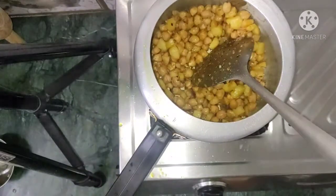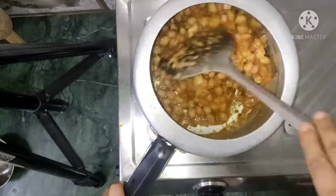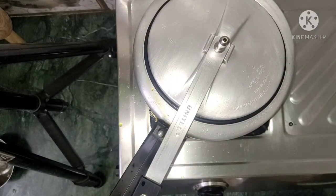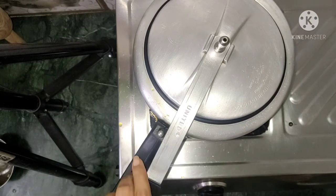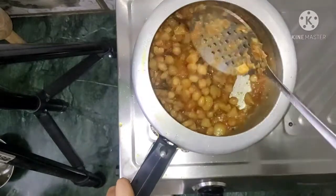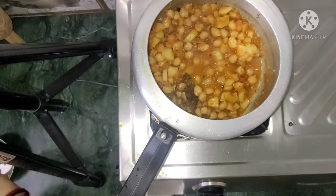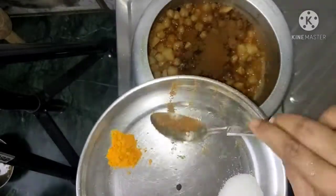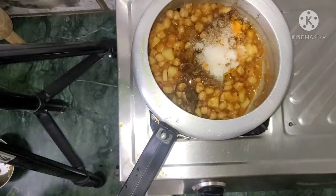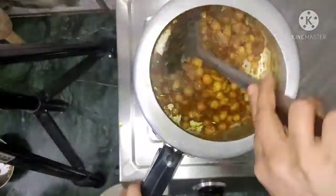We will mix it well. This is almost done. Then we will add the tomato puree and mix it well for about 2 minutes. Then we will add salt and mix it well until the masala is good.